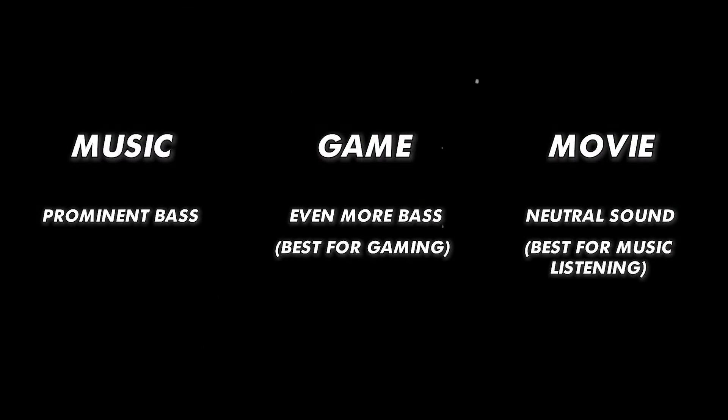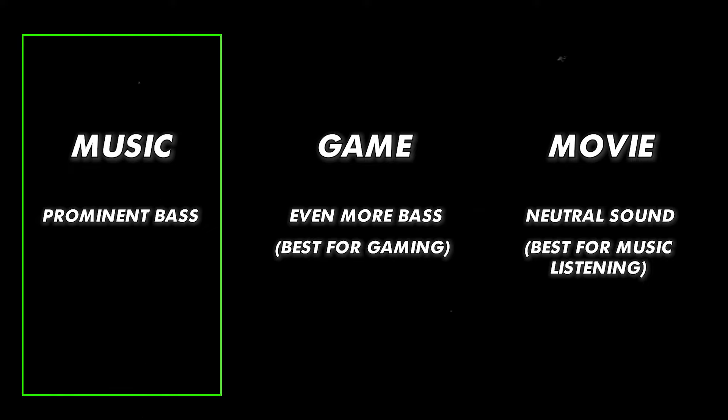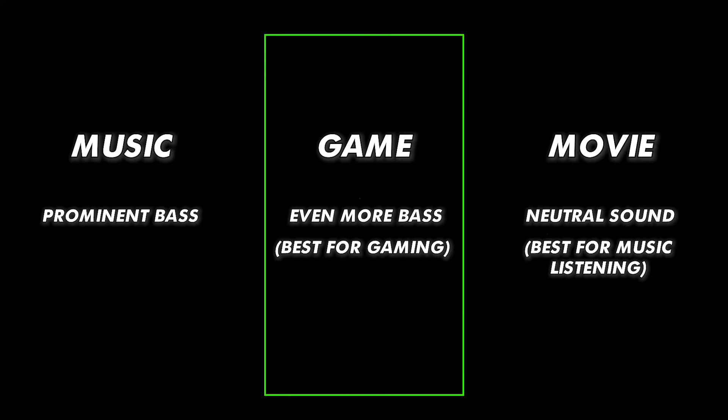Moving on to sound quality, we have 3 equalizer presets to choose from, and the differences between them are actually very big. These are music, gaming, and movie, with the movie mode being the most natural sounding. The music mode adds a little bit more bass and treble, while the gaming mode adds even more bass. Playing games using this is actually a very enjoyable experience — the game explosions sound very rich. Of course, this is a subjective thing, so if that's what you're into, you'll probably enjoy the added bass of those two modes.